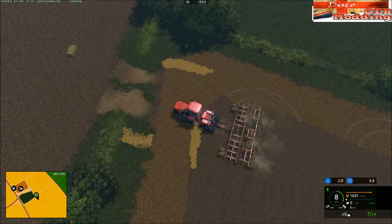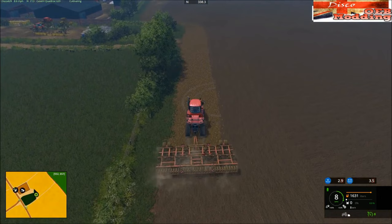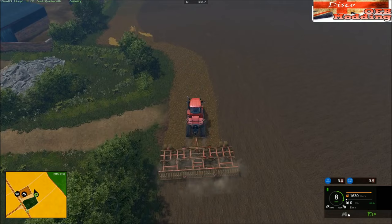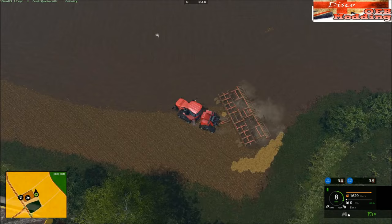Now we're going to try and finish on this corner here. It's probably trying to finish here but yeah, this corner is going to be a little sh** — but we can do it, I have a plan.